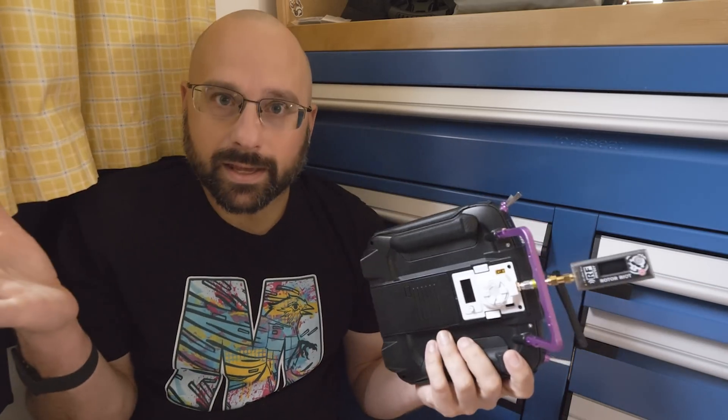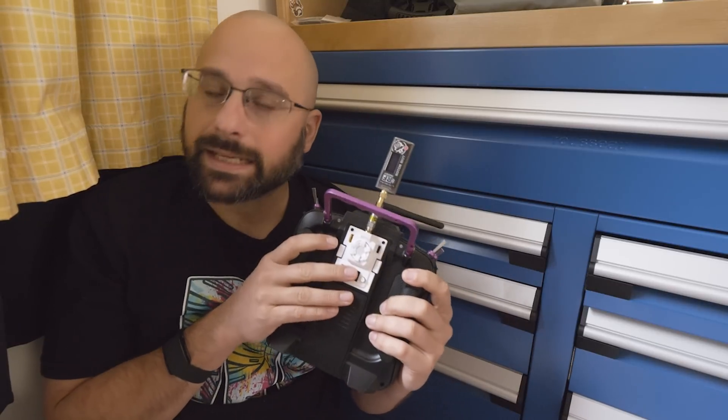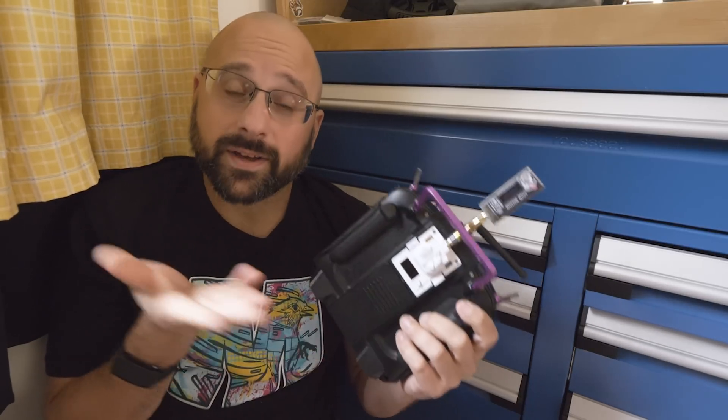Every device like this is going to reduce its output power as it heats up. So you can decide for yourself whether you feel that this is defective or whether it's good enough. I'll just give you the information.